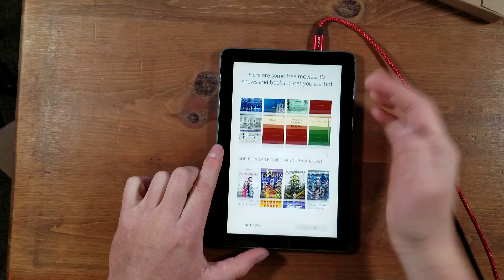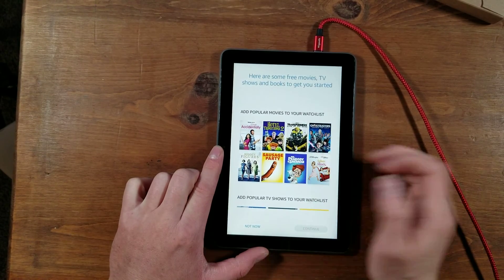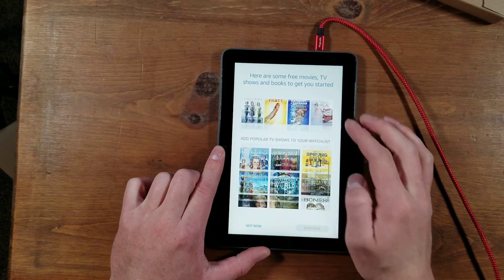Then it'll ask if you want some free movies, books, and other stuff. I don't know why it says Sausage Party — that is a funny movie, but very, very inappropriate.